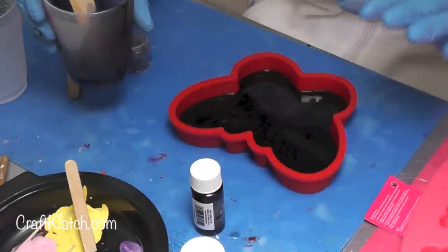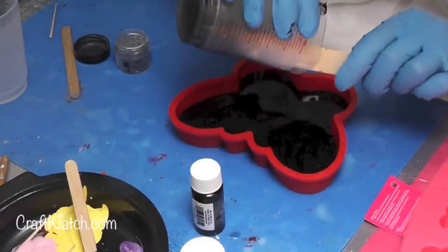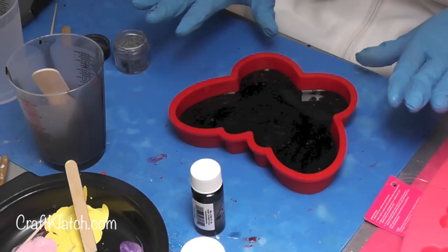Then I'm going to pour it right in. I probably could have gotten away with two ounces rather than the three. I'm going to let the bubbles rise to the top, hit it with the lighter, and let it sit. I'm going to let this cure overnight.